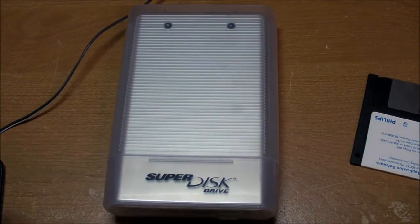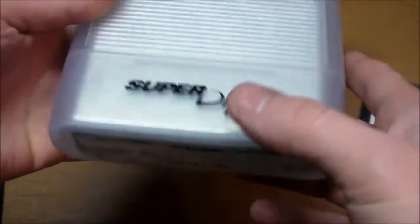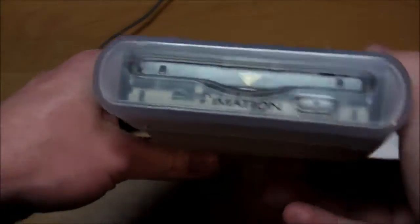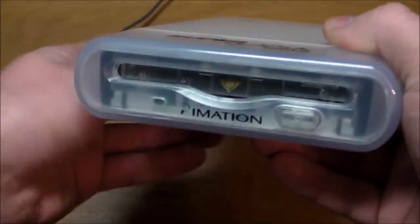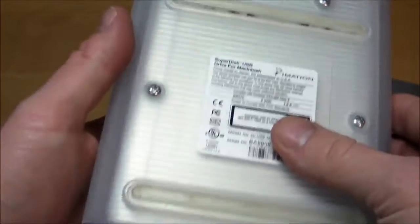It's time for another teardown, and on the menu today is the Emation Super Disk Drive. So what the heck is this thing? Well, if you never heard of it, I wouldn't hold it against you, because I never knew this thing existed until just a couple years ago when somebody gave it to me.